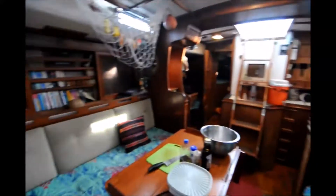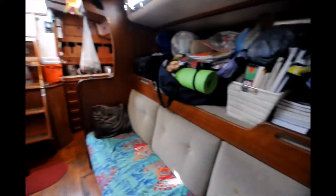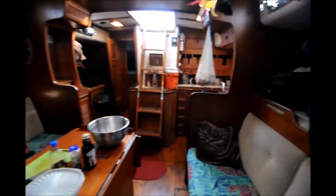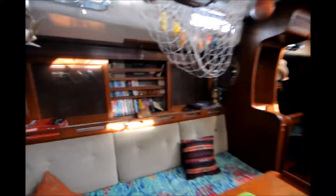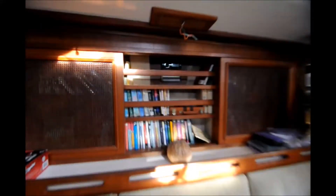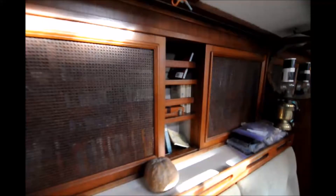the boat has two generous settees, a pilot berth up there — currently full of stuff because we're packing — a large dinette that folds out, and bookshelves with sliding doors that still operate really smoothly even after 30 years.